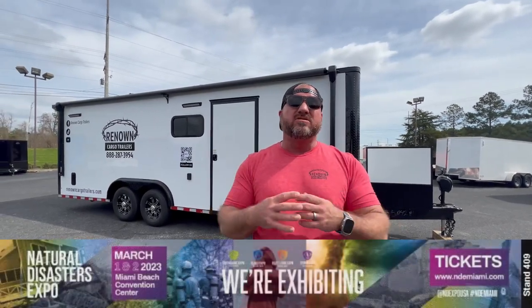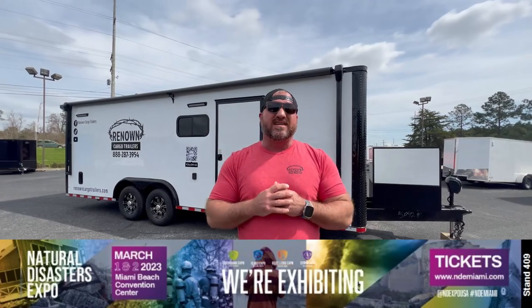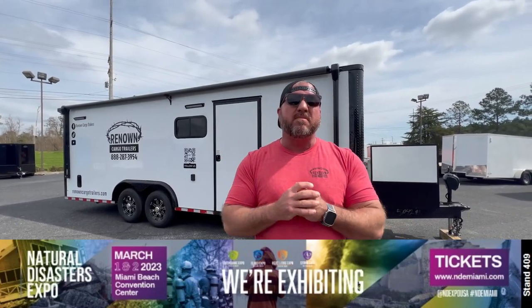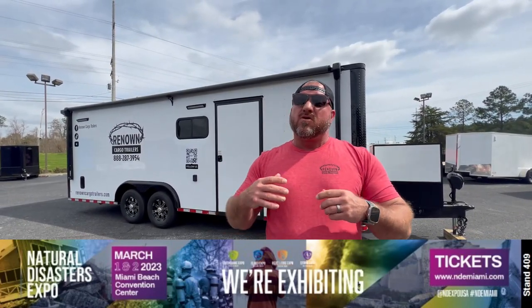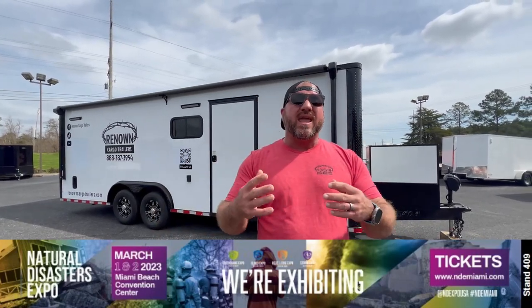Hey guys, it's Lane Morgan here. We are in Douglas, Georgia at the grounds of our dealership off of Bowens Mill Highway. I'm excited about showing you this trailer and where we're going to be next week. We're taking a huge team down to Miami Beach to a natural disaster expo at the Miami Beach Convention Center, where we'll be meeting a lot of new customers and showing them what we can do here at Renown Cargo Trailers.